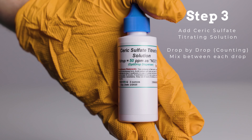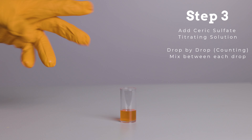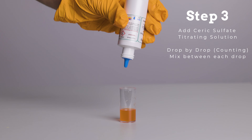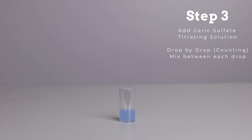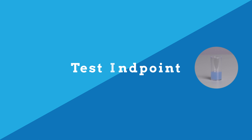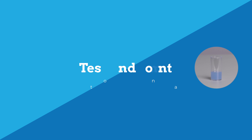Step 3. Add seric sulfate titrating solution drop by drop, swirling the test vial between each drop while counting them, until the water turns blue or a blue-green color and remains that color for 15 seconds. This is the test endpoint. Be sure to consult the included instructions sheet for further details.